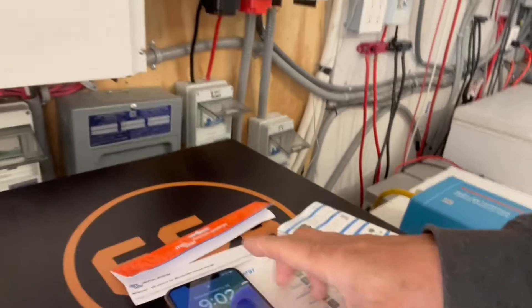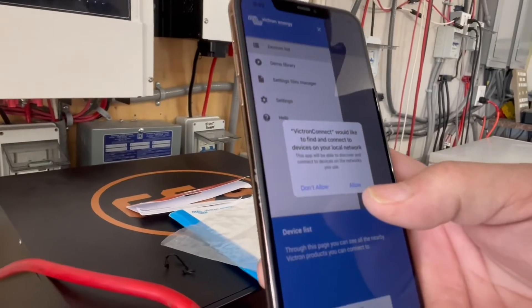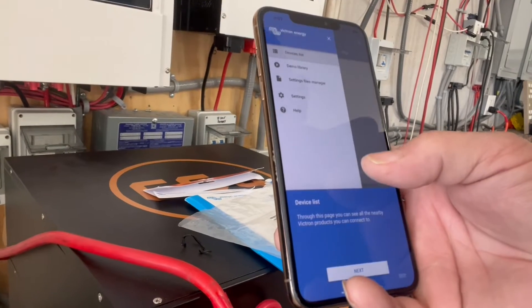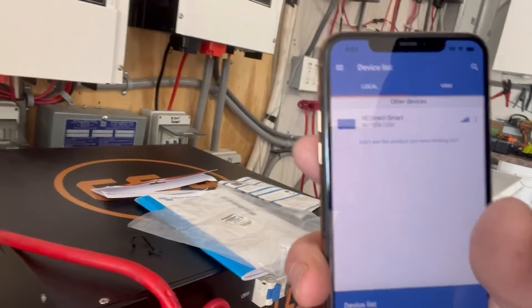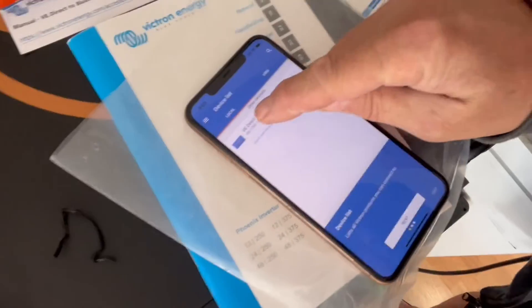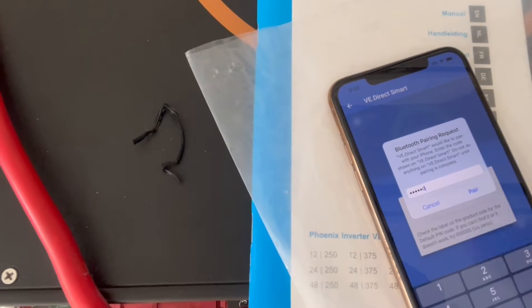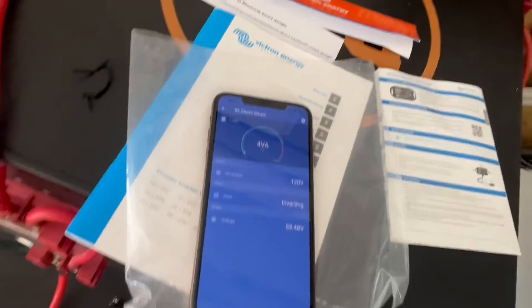We're going to say allow to connect, and allow Bluetooth. It actually discovered the device, so we click on it — it's connecting. When you go to pair it, the default password is just six zeros, and it'll let you change the password later.